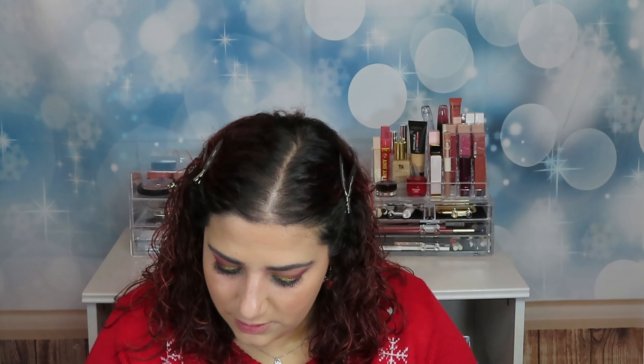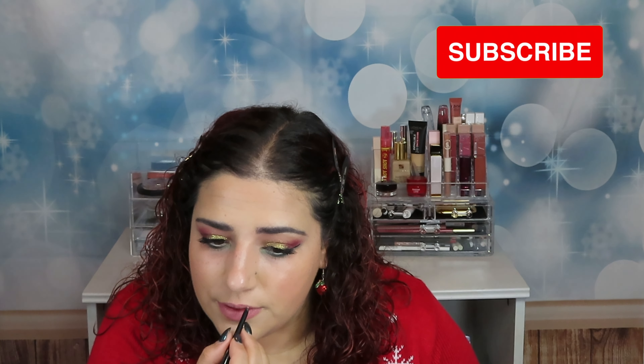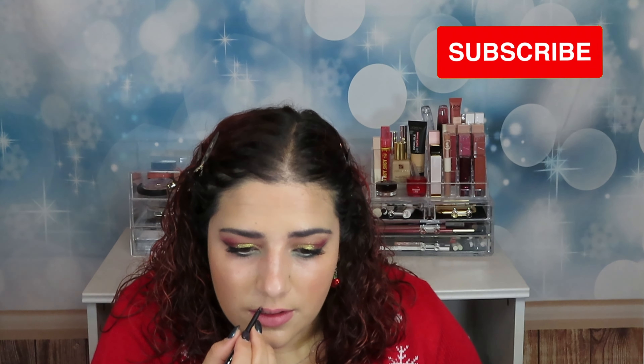I'm using this lip liner from Catrice — the Aqua Ink Lip Liner — and this one from Maybelline, it's called Color Sensational, in the color Dusty Rose. Let's do it! And I'm going to top it off with this lip gloss from L'Oreal in the color Explorer 116. I love the applicator on this lip gloss.